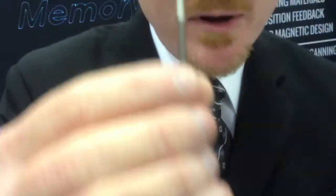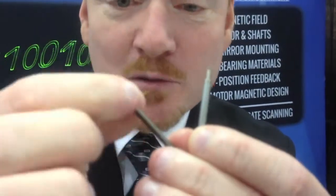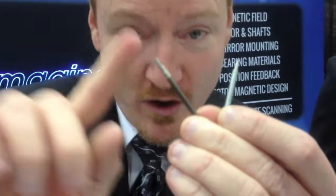Another thing that's stronger about it is our magnetic field. We use a different type of neodymium iron boron. You might notice the color is different — this is unplated, and it will not corrode over time. Because of that, it gives us a stronger magnetic field.